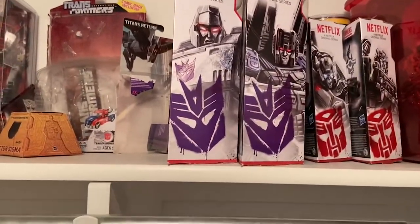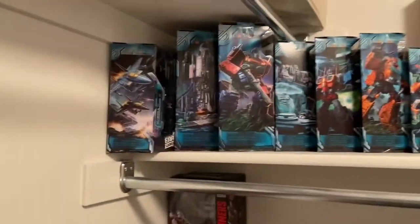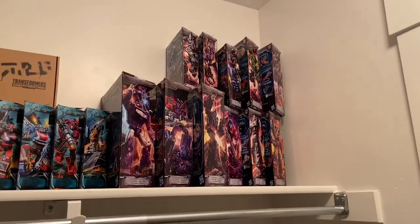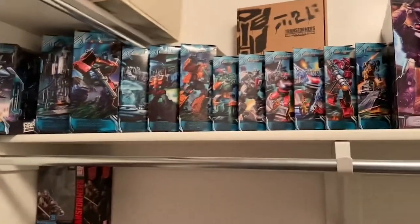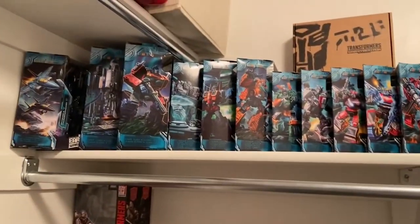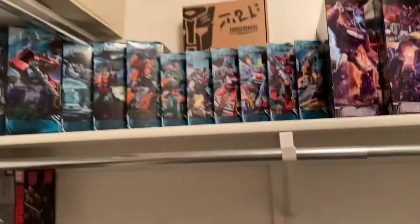Nothing's really changed with the boxes — have Ironhide up there. I moved the Netflix boxes up here. I'm eventually gonna have to move Earthrise and Siege to separate parts of the closet because this is not gonna work. One thing I also did get is a Siege Starscream from Ross, but I'm just leaving him sealed.